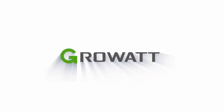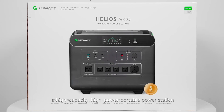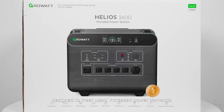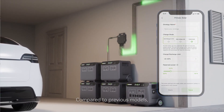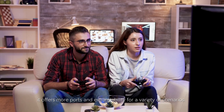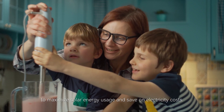Welcome to GrowWatt official support where you can find everything you need to know about GrowWatt portable power stations. This is our Helios 3600, a high-capacity, high-power portable power station designed to meet users' increased power demands. It can power your home on or off-grid living for several days. Compared to previous models, it offers more ports and expandability for a variety of scenarios, and allows for customized power strategies to maximize solar energy and save on electricity costs.